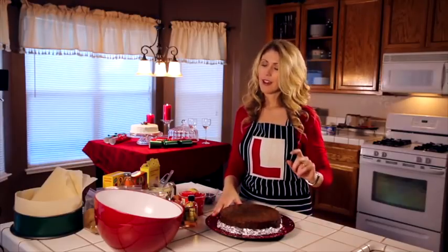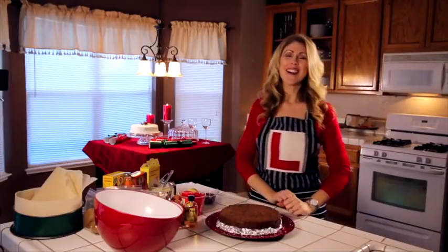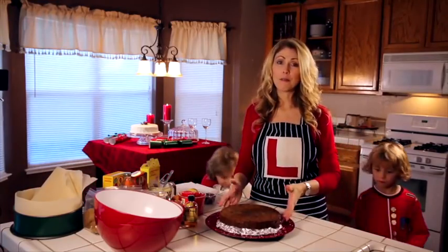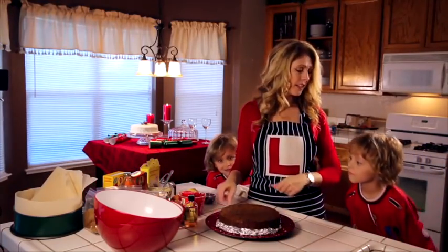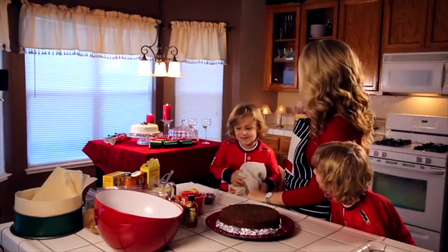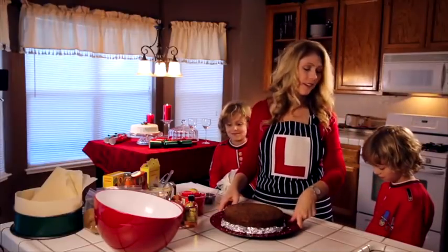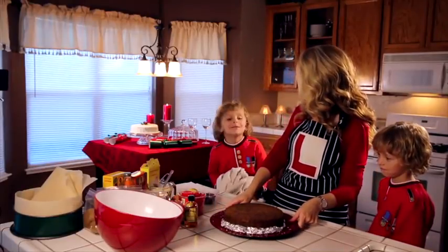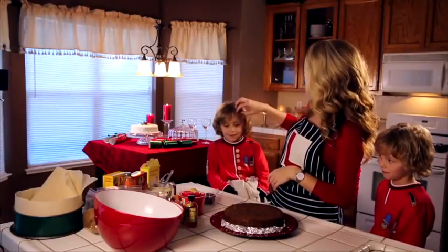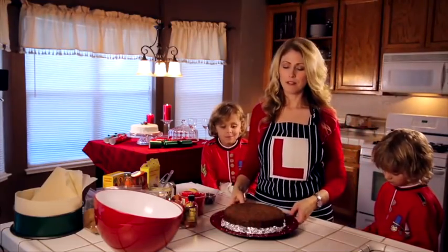Before we can get started, I've enlisted the help of two strapping young Welsh guards that have just got off duty from Buckingham Palace and they're going to help us make this. Good evening, gentlemen. So nice of you to fly so quickly across the Atlantic and come to Sacramento. You ready to make English fruitcake? This is Jack and this is William — Prince William — and they're going to help make this.